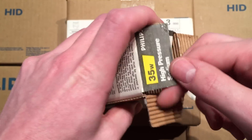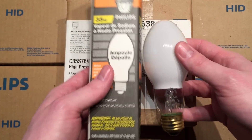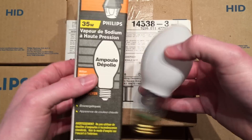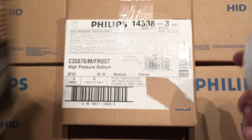So let's take the bulb out of its box. It's a pretty long box for the bulb, as you can see here — it sits way down in there. And of course on the inside you have some more safety instructions.